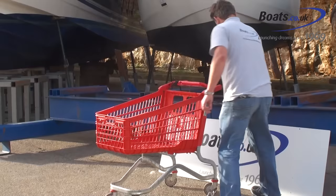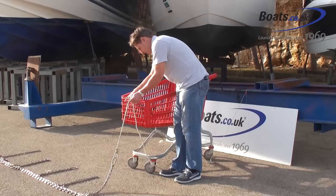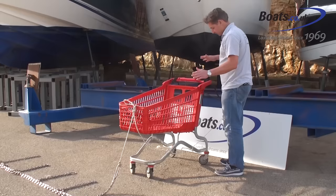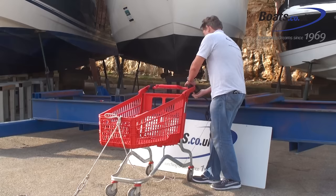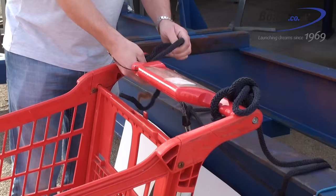Then we take the lazy line and we walk forwards with it along the side deck. We pull the lazy line — not too tight, we don't want to overwork ourselves — and we tie it off on the front cleat. Then we go back to the stern. At this point the boat is moored, we can switch the engines off and adjust the lines at the back, which is actually easier than pulling the line from the front. We tighten up this one first; it uses the weight of the boat, so you carry the momentum of the boat against the heavy chain at the front.